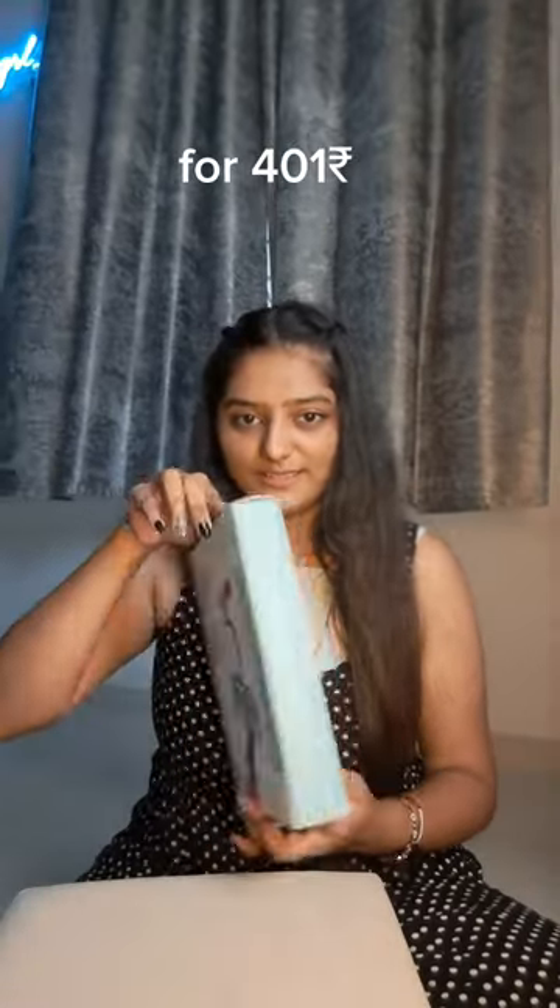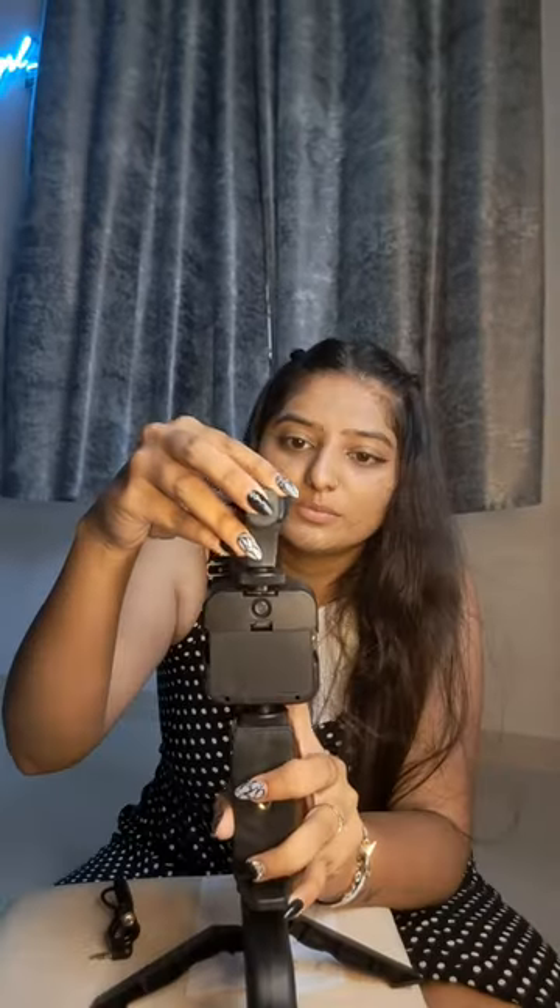Next, this is a vlogging kit I got for my niece because she just started vlogging. So it will be a great gift for her — if someone is a beginner, this whole kit can be really useful. And with this, I have been given a lot of different things.